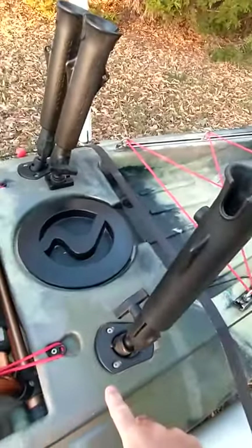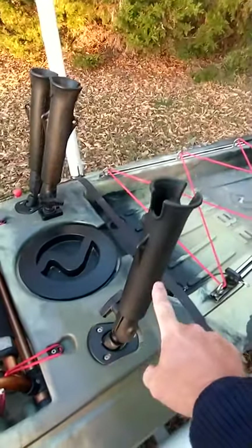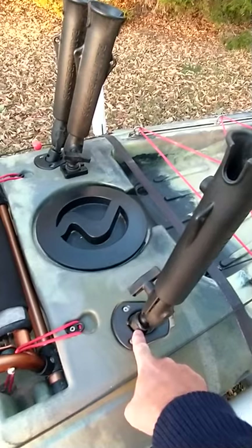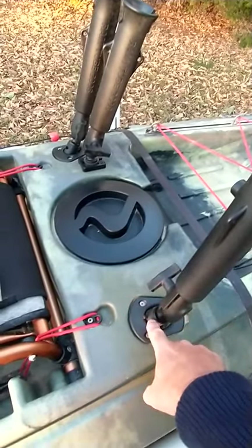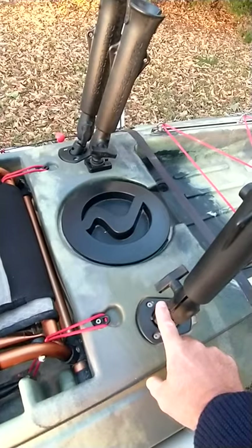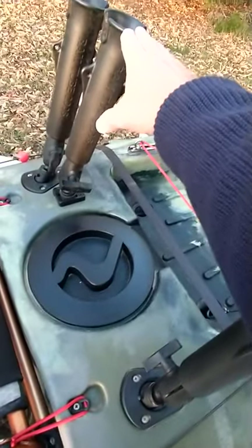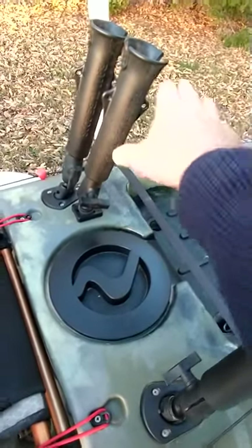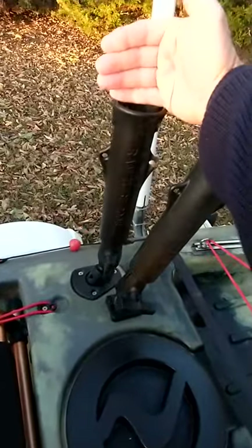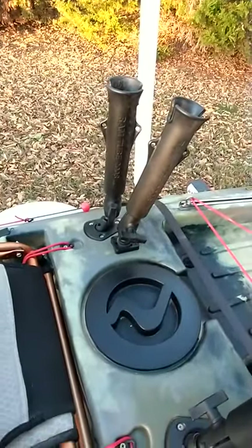The kayak comes with flush mount rod holders, but I went ahead and upgraded to these RAM tubes. It comes with a base that you put in there; there's a screw on top of the ball underneath the fitting that tightens it down and opens up inside to keep it really tight. Every few trips I'll take this off and make sure that screw is tight so it doesn't work its way loose. I carry three of them. On the outside one I carry my fishing net — it sits right down in these slots so it's easy to grab when I'm fighting a good-sized fish but not in my way.